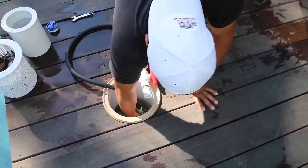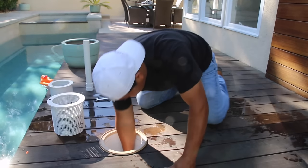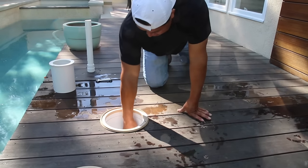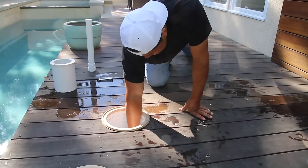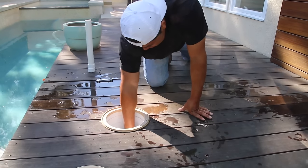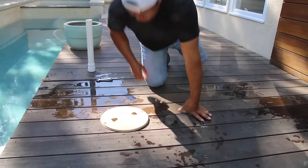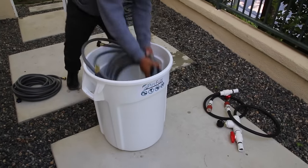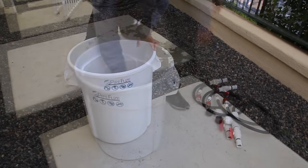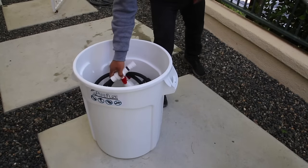Now we can wrap it up — disconnect our system, unplug our standpipe, drop in our baskets, set it all up, and put the pool back into service once it's plumbed on the other side. When you're done using your kit, flush all hoses and rigs out with fresh water, then pack them neatly back into the bin. Once that's all done, you can call it a day.